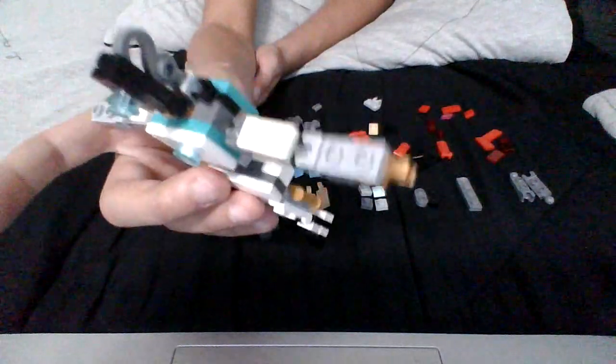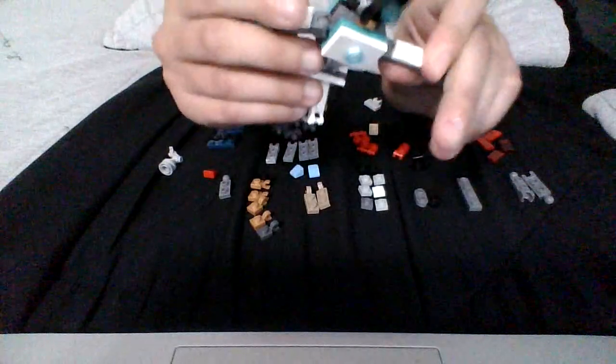Hi everyone! Today I'm going to show you how to make a cool action figure like this. Right now it's T-Pose, but he has great articulation and he can do many moves and cool actions. Today I'll be showing you how to make him.